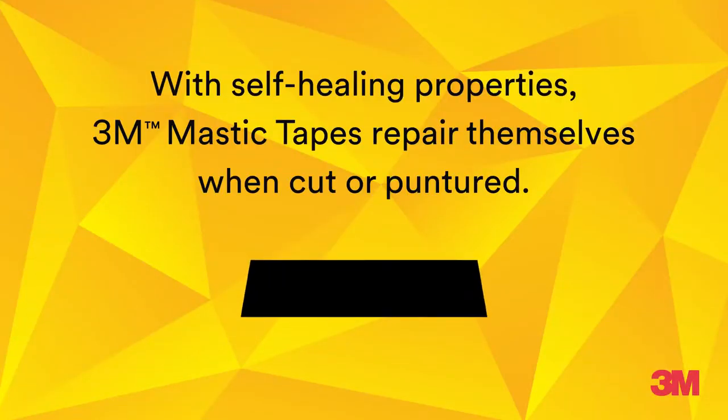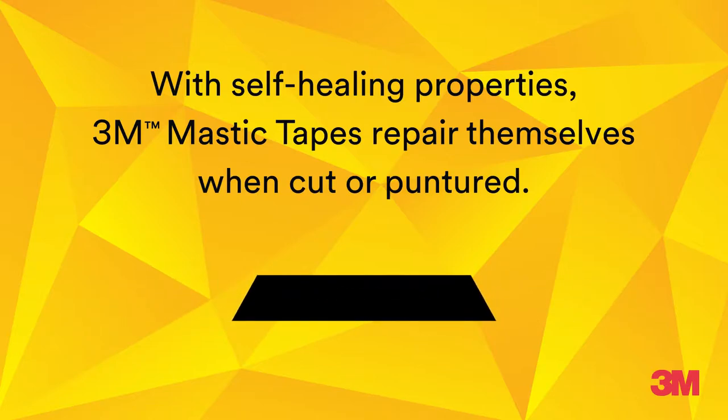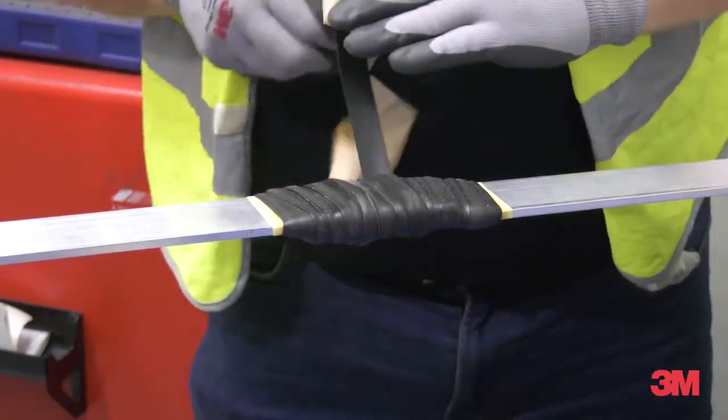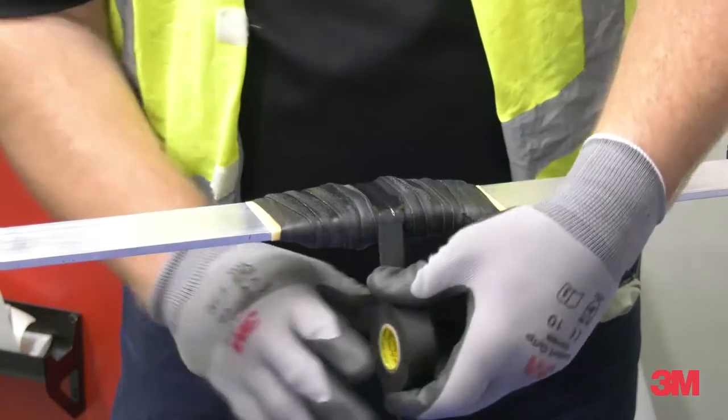With self-healing properties, 3M mastic tapes repair themselves when cut or punctured, making them highly reliable. It is important to over-wrap 3M mastic tapes with a premium vinyl electrical tape to stop any oozing.